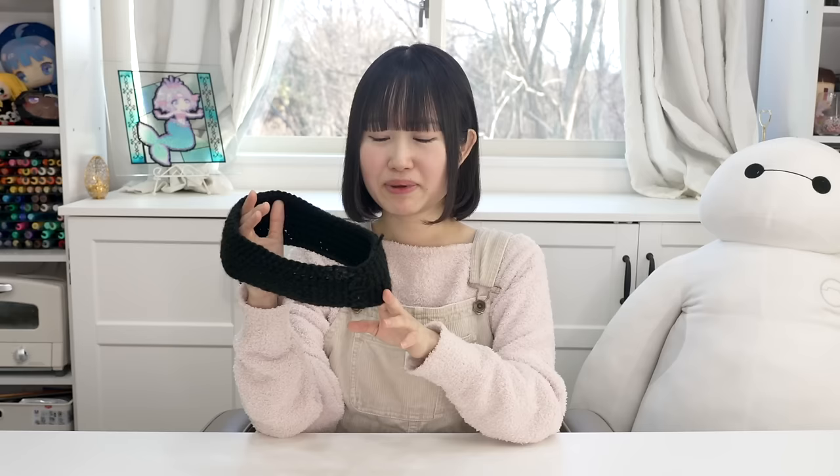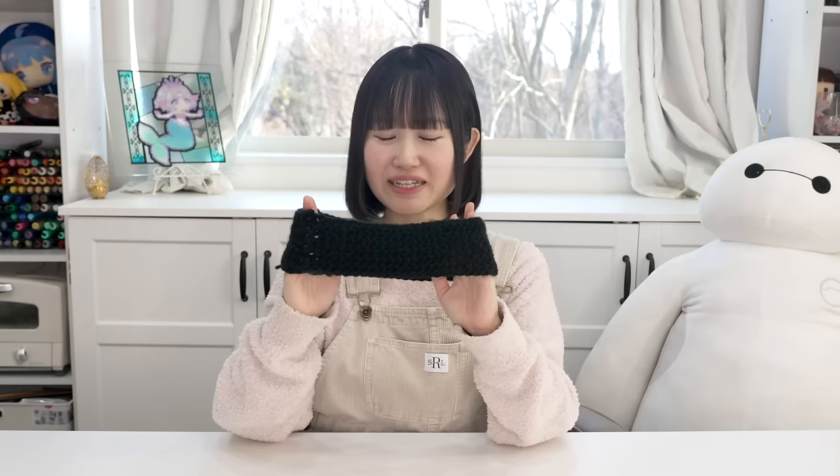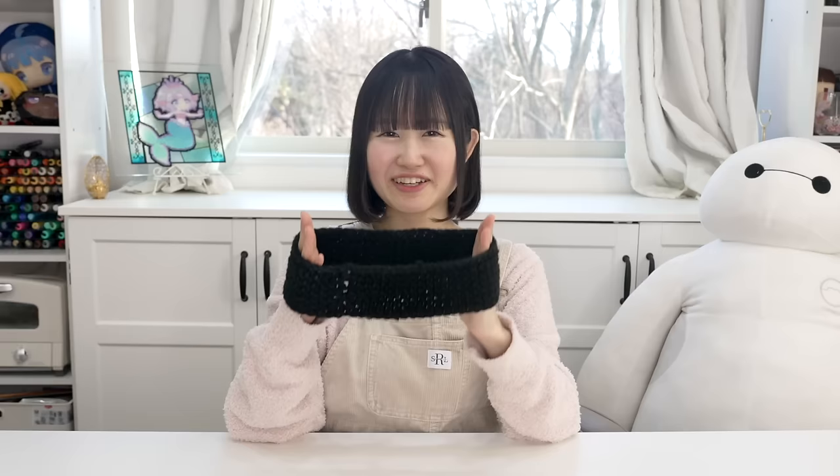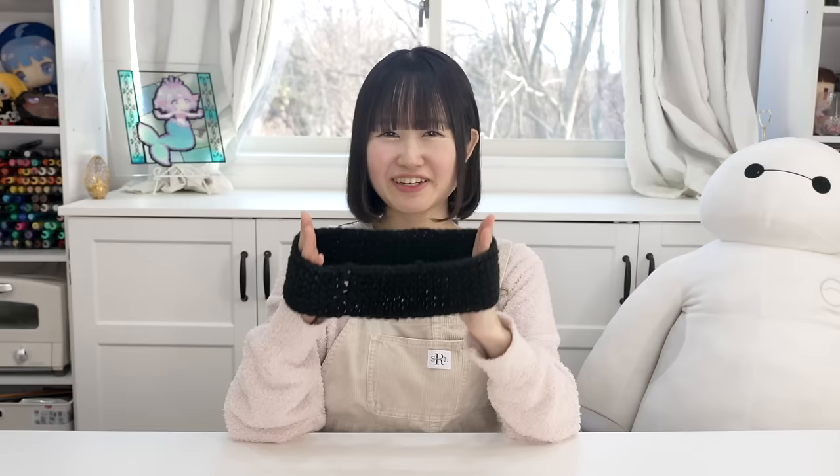This is my very first creation. Look, it's a headband. This is actually supposed to be a hat. I tried to make this kitty ear hat, but I ended up cutting it off and made it into a headband. It's not horrible, but I started off really tight and ended up loosening up. So now it kind of looks something like this — like a trapezoid.